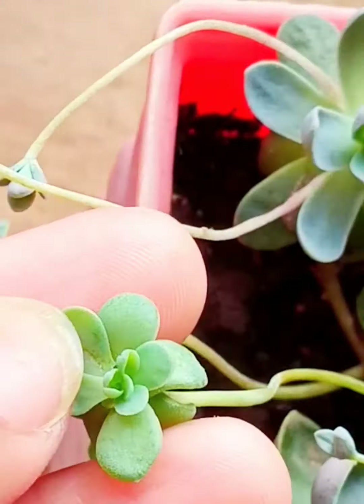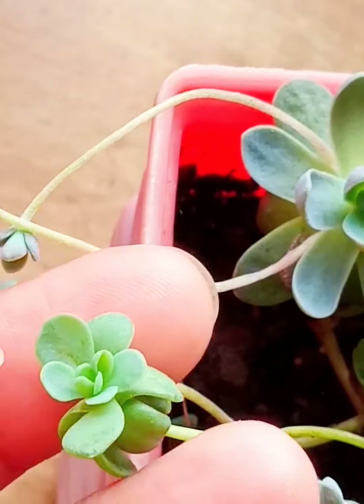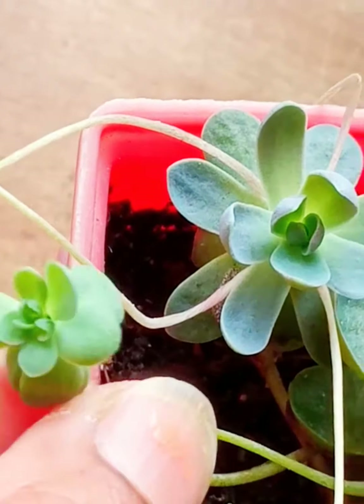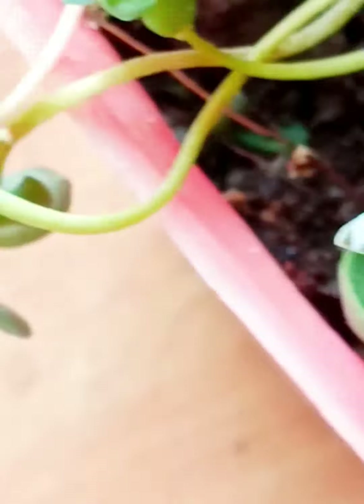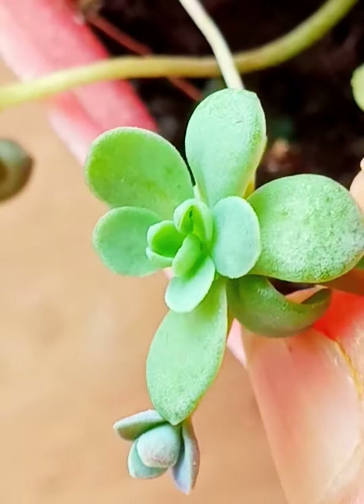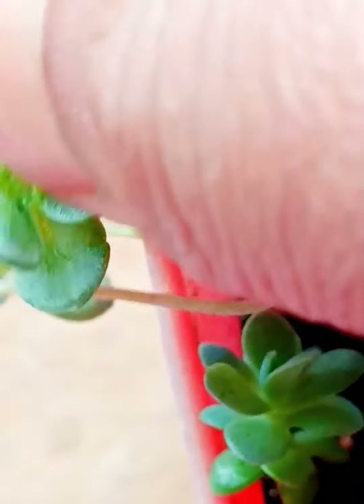After some days, a lot of roots will be developed. One more thing — when you allow these flowers to touch the soil, then roots will form. This is how the Chinese Dun's Cup plant will grow and develop.